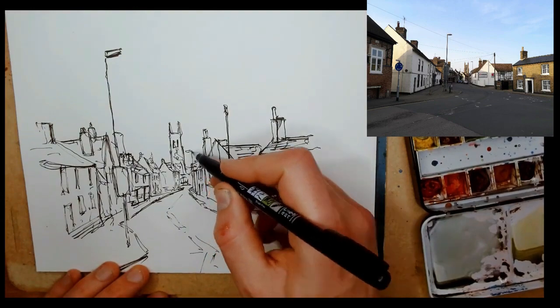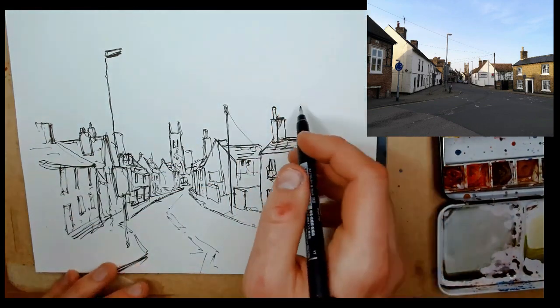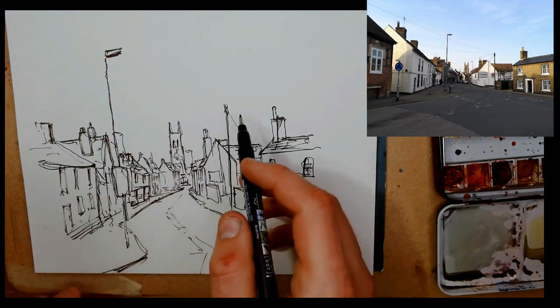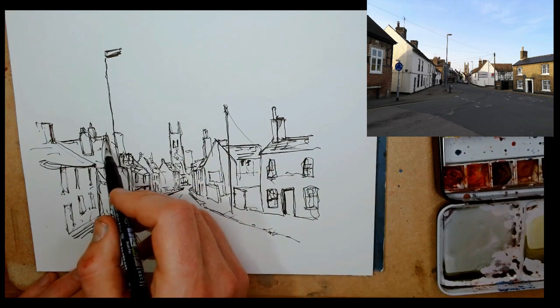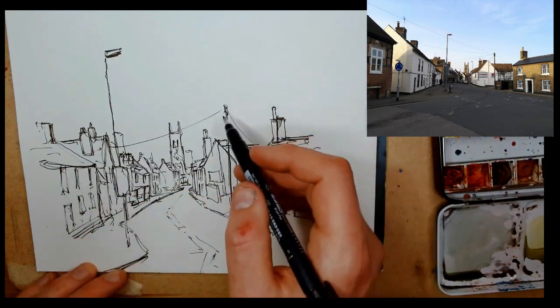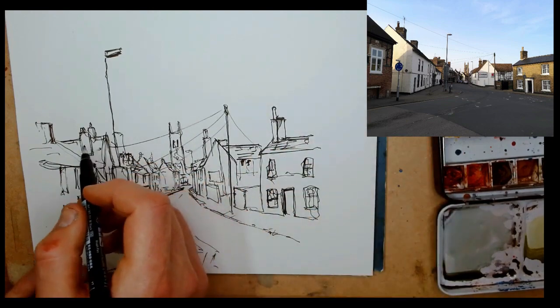I've done a little class on YouTube called 'advanced hatching' — a bit of a cheeky name, but the idea is to use textures to build up shadow. Just by leaving a wall blank, it looks like it's in light; if you sketch in a lot of bricks, it looks like it's in shadow.